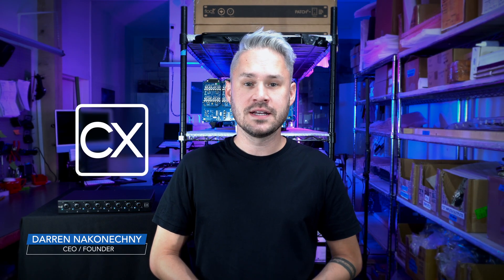Today I'm going to take you on a brief walkthrough of our newly released CX module. CX is an incredibly powerful little tool that's not only for use with the patch series but also in other applications such as live sound and other studio uses. Let's take a look at it.